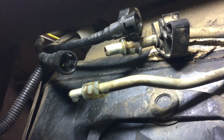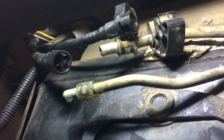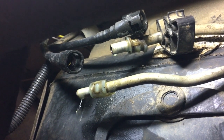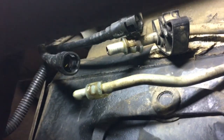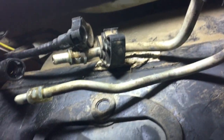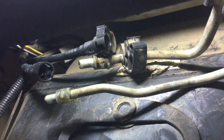Both of those fuel lines are disconnected now and both are dripping fuel, so I'll have to do some cleanup — it's dripping a puddle on the floor. Now that those two fuel lines at the front of the fuel tank are disconnected, we'll go ahead and put the transmission jack under.